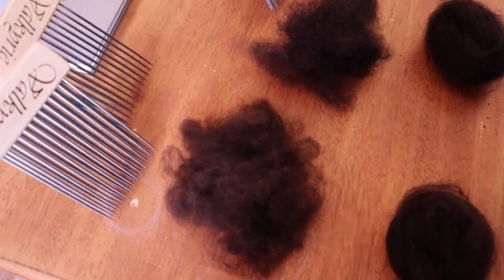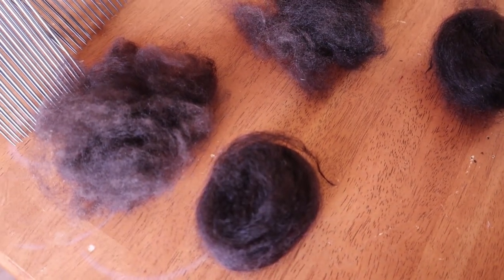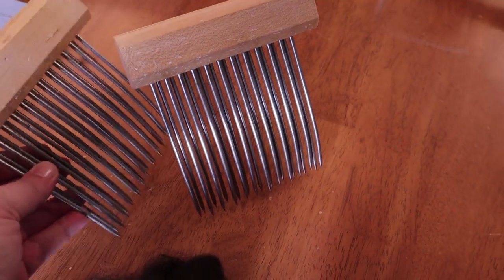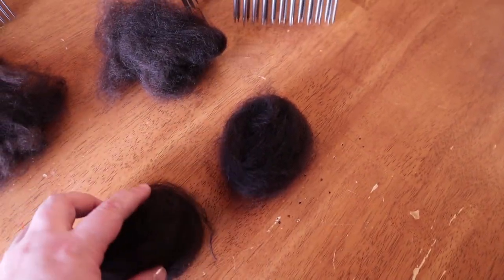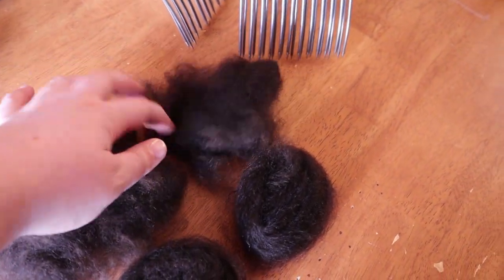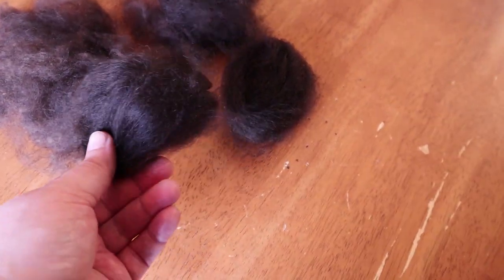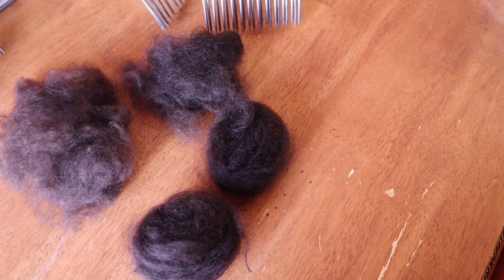On the bottom here we have the Valkyrie combs — this is the tog and this is the fell. Above this we have the Indigo Hound combs, the larger ones with the curved tines, and here we also have the tog and the fell. You can absolutely see the difference: the inner coat is softer, fuzzier, and fluffier, while the outer coat is silkier — it even has more sheen and shine to it.